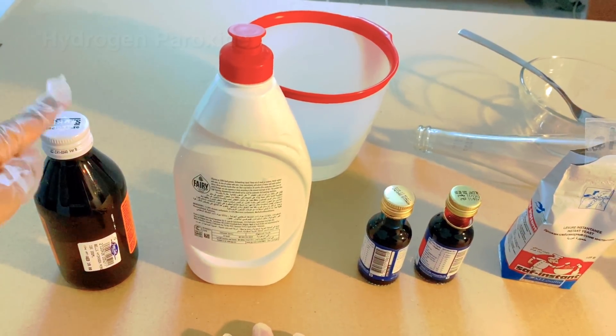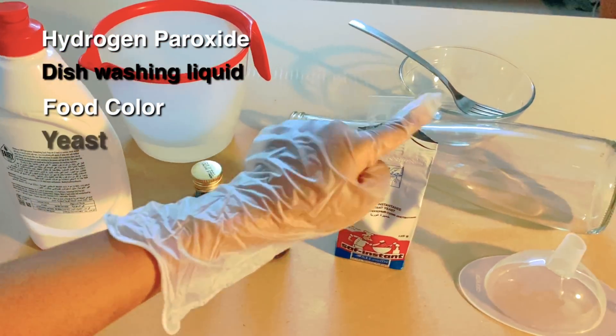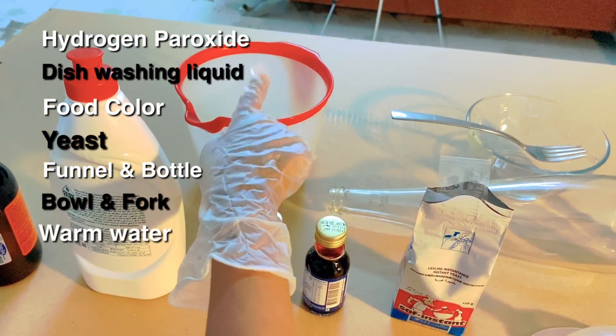For this experiment, you will need hydrogen peroxide, dishwashing soap, food coloring, yeast, a funnel, a bottle, a bowl, a fork, and some warm water.